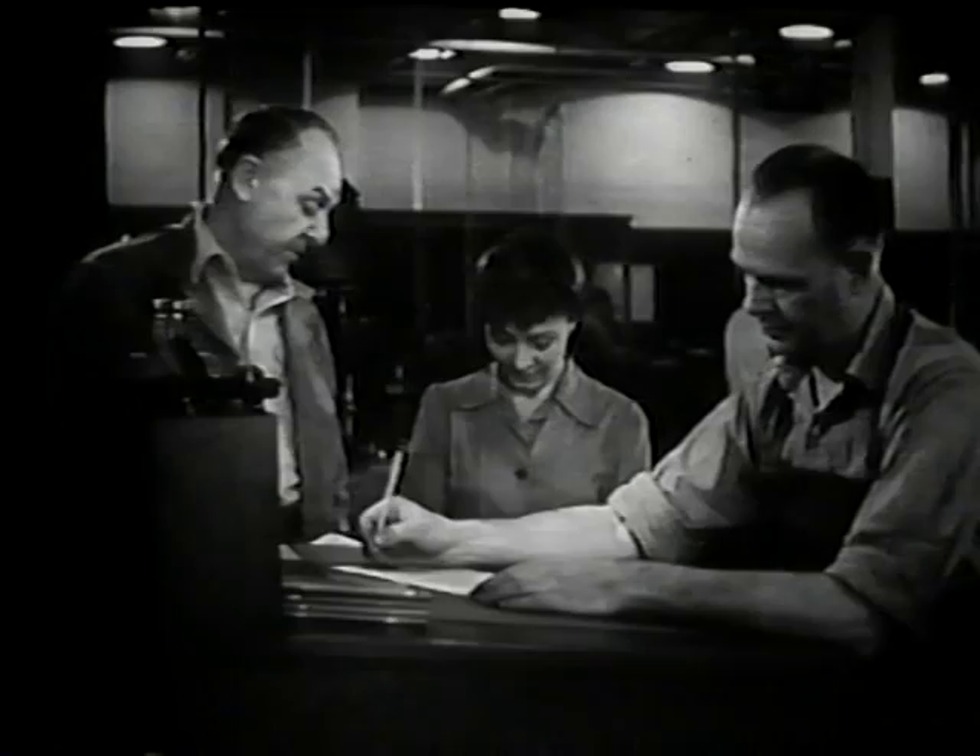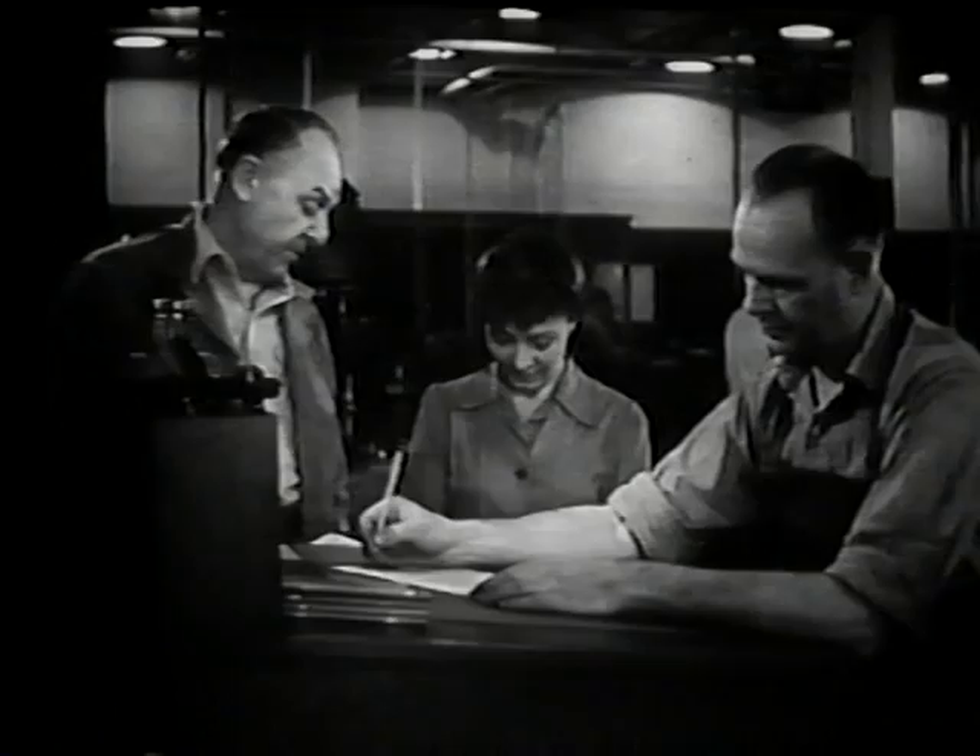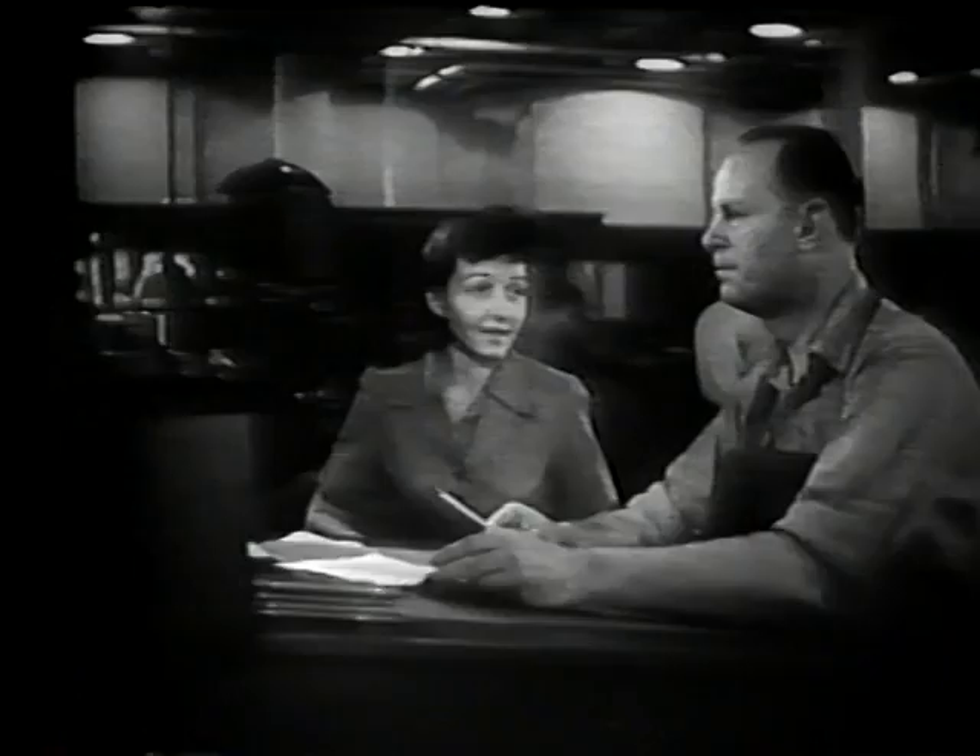Better remove that wristwatch, Mary. And Fred, you'll fix her up with one of those new safety caps. Okay. Well, let's get going.